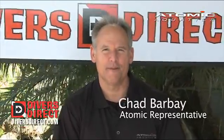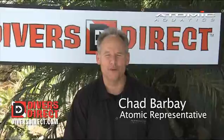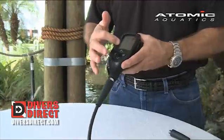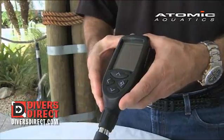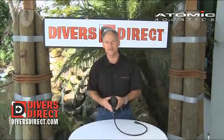My name is Chad Barbang. I'm the Atomic Aquatic Southeast Sales Representative. Today I'd like to speak to you about a new, exciting, first-time-to-the-dive-industry Cobalt Dive Computer. This is a very unique computer in that there are a lot of features on here that have never been done before, which we're going to speak about in the next few minutes.